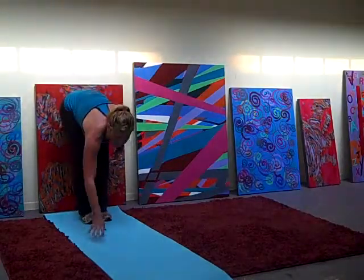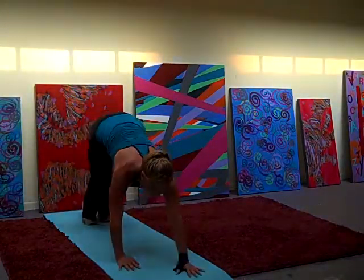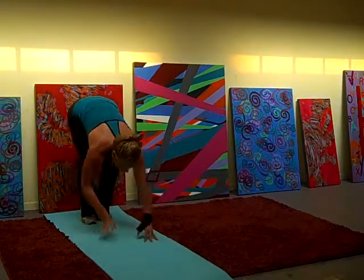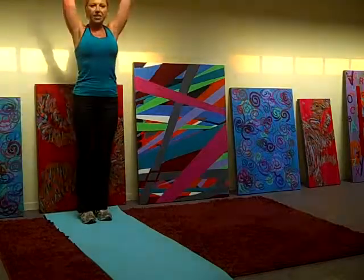Hi, Bench Warriors! 2, 3, 4, 5, 6. Back it up. 1, 3, 4, 6. Good.